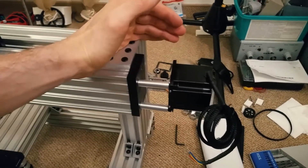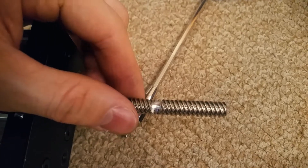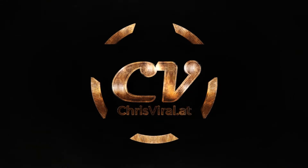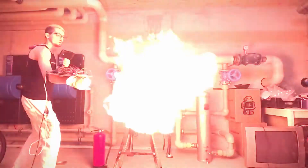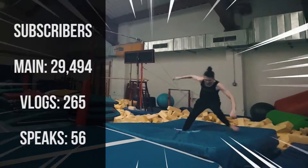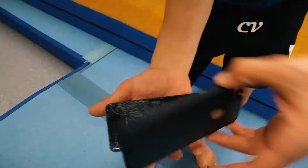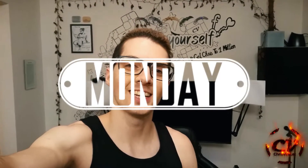Welcome back to the vlog. It is Monday, another day, another chance to push hard, and the topic for this one is lead screws and coupling. So let's get it.